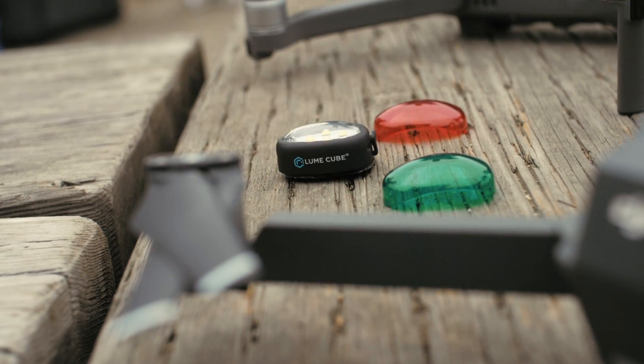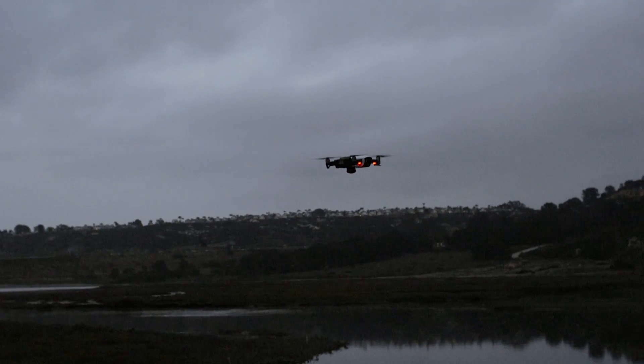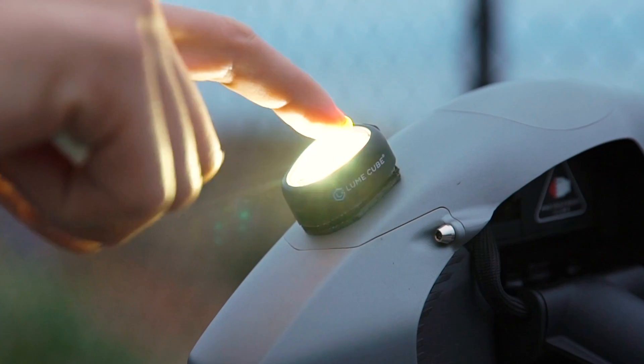The Strobe meets all federal drone regulations, including 360-degree visibility, can be seen from over three statute miles away, and it has three different settings including high strobe, low strobe, and a continuous light output.